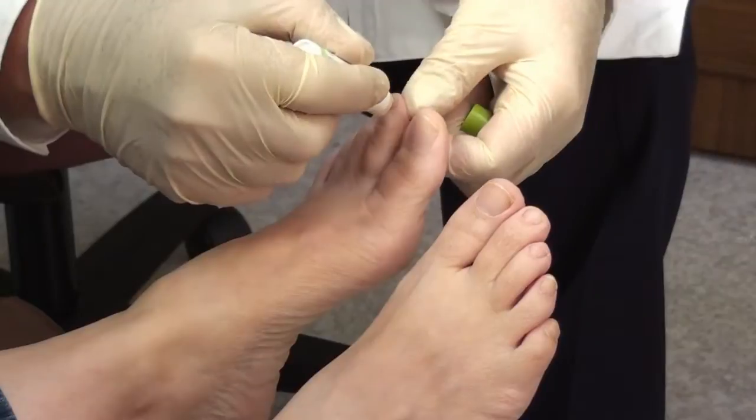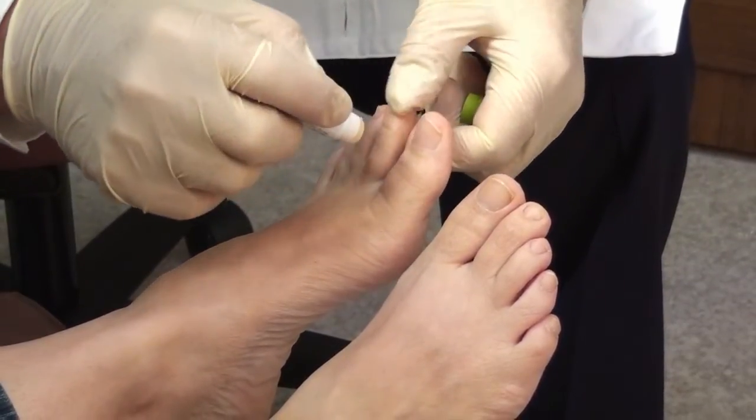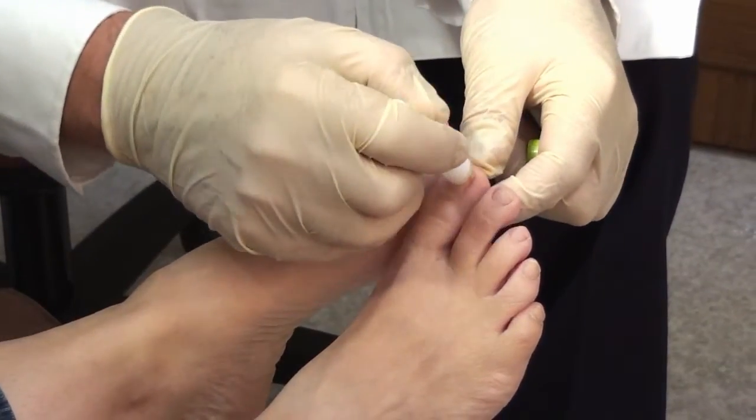Once a day is good, twice a day is great — and that's all there is to it. You just push it up under the nail, paint the surface, and work some into the nail folds. That's how the antifungal nail balm is applied.